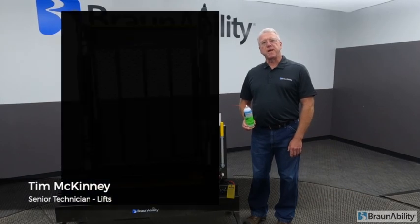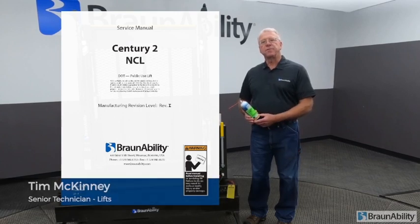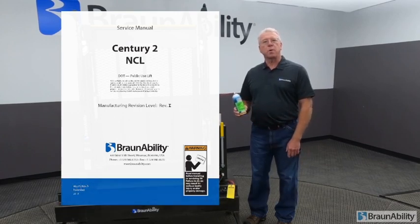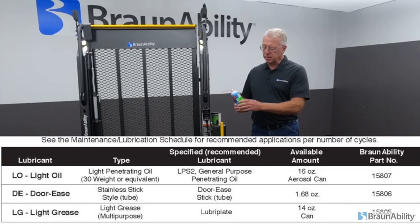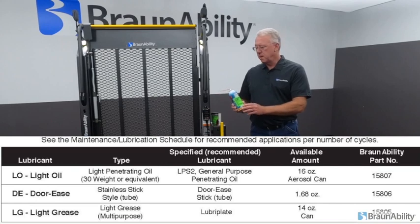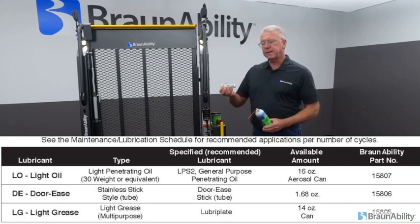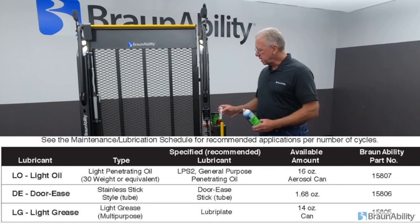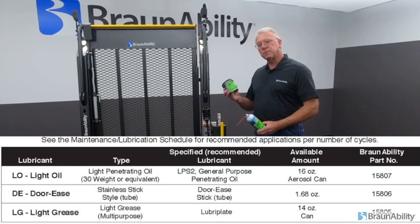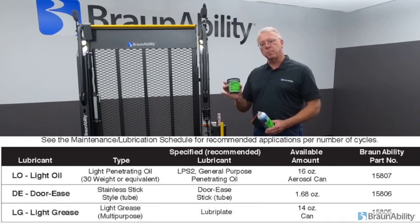In your service manual, we recommend light oil, 30 weight or lighter, and we are using LPS too. BraunAbility offers that, and we will be using the loop stick, or it's called Thoris. We'll be using that also. And also in the service manual is light grease. The light grease is only used during repair, not normal service.